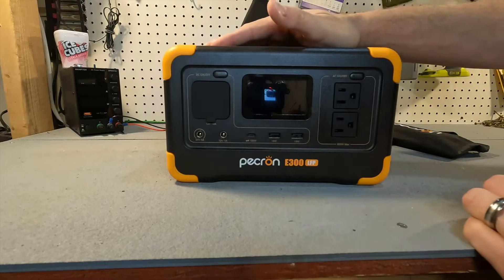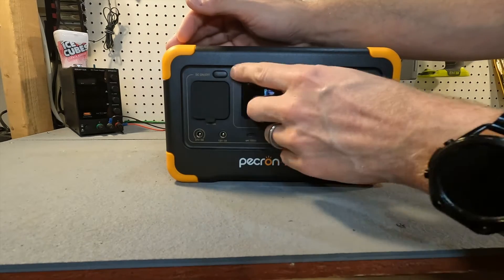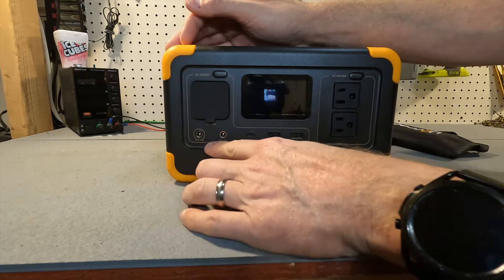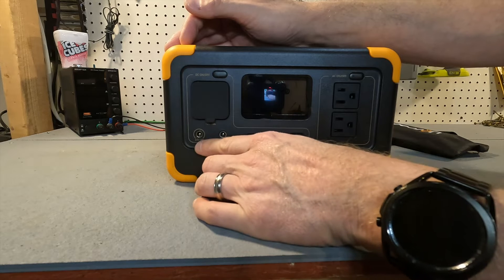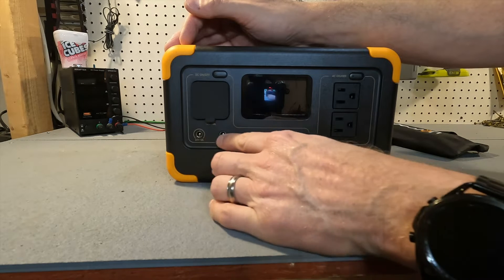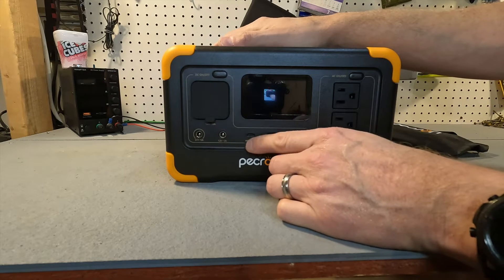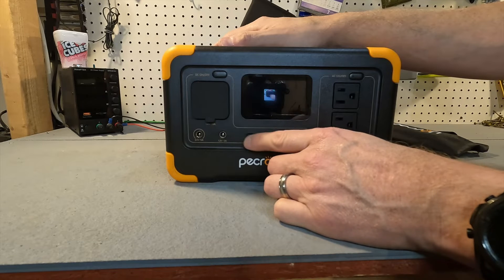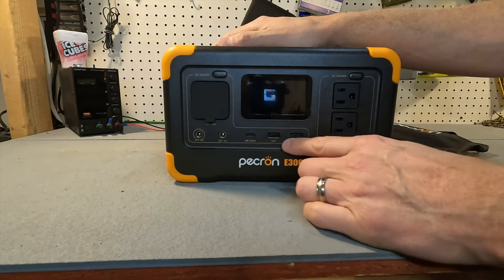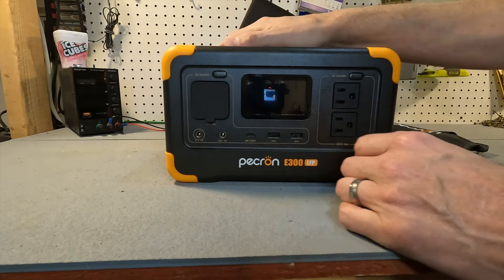Looking at the front of the Pekron E300, we have a cigarette lighter port, an on/off switch for DC power, and a couple of barrel ports — one for 24 volts at 5 amps and one for 12 volts at 5 amps. We also have a USB-C port that is 100 watts in and out, so you can charge the unit from this port, and a couple of USB-A ports rated at 18 watts for fast charging.